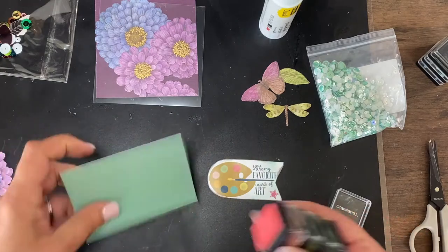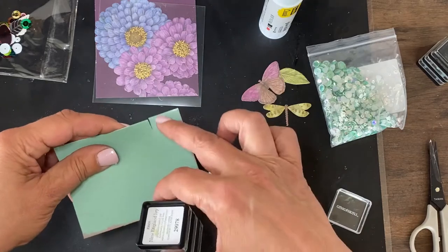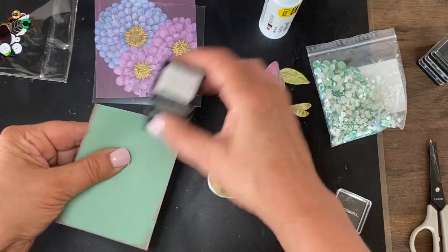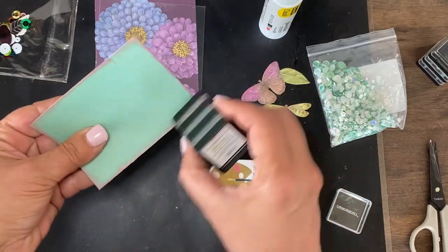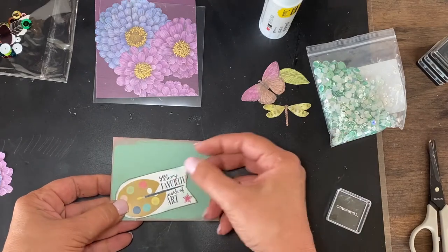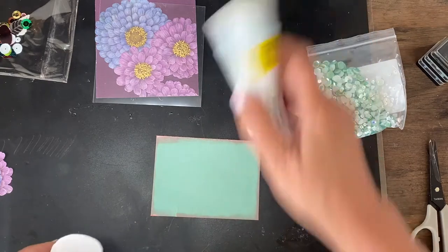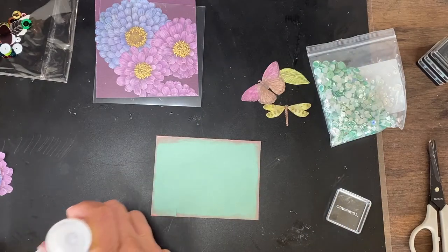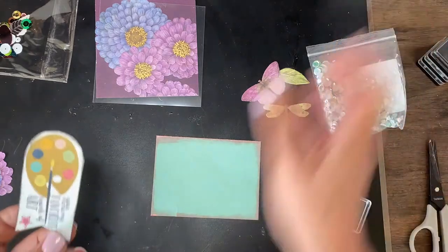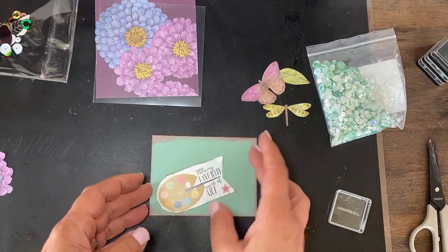I'm going to add some of this pinky color to the edge before I sew it. It's even got a little tear in there — these are just scratch pieces I had lying around. So I think I'm going to add that piece and just cover that up. Let's get all of these ready and then I'll sew them up on three sides and then we'll add the pretties to them.